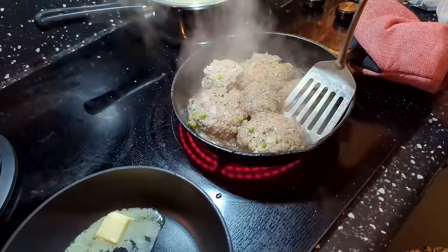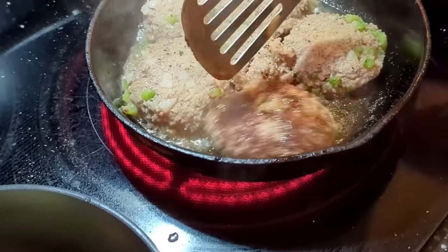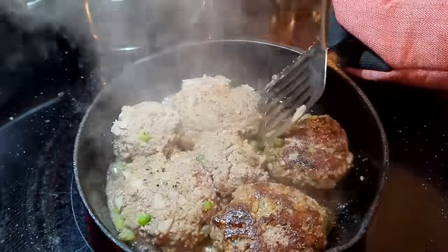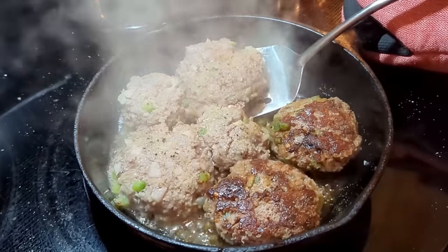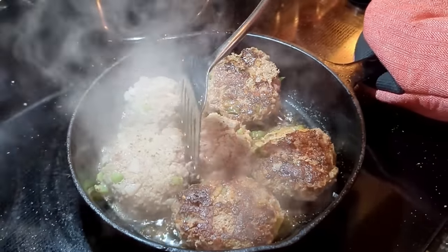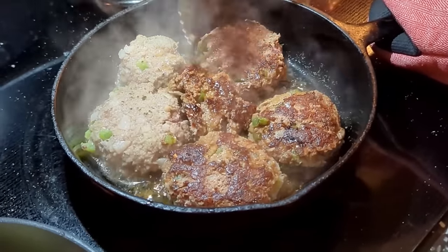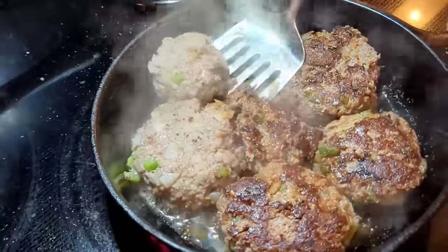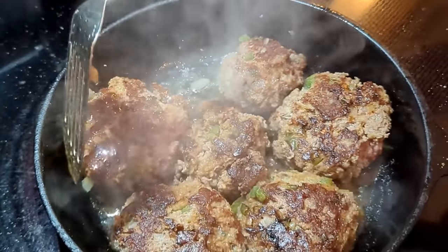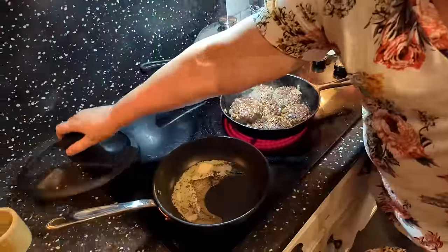I'm gonna flip these. The great thing about covering them is it helps them get done in the middle quicker without cooking too long, because you don't want the drippings to burn — you want them to taste good. These look good! Put the lid back on them because we want them done on the inside.